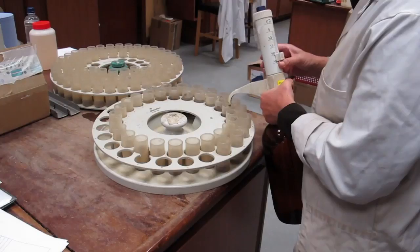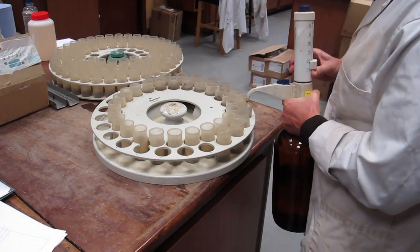The final step in lab preparation is to scoop a sample of the soil from the original sample and transfer it to vials on round trays.